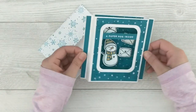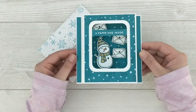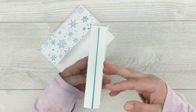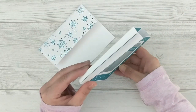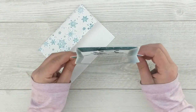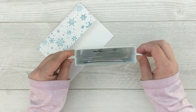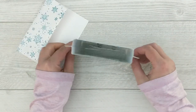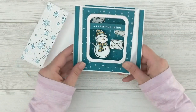Today's video features an extra special card and envelope that I created using some Gina K Designs products. I want to show you the project so you can see where we're headed. I don't normally show the completed project ahead of time, but for this one it was important to see the mechanism and how it works so you had a clear idea of the direction we were headed.